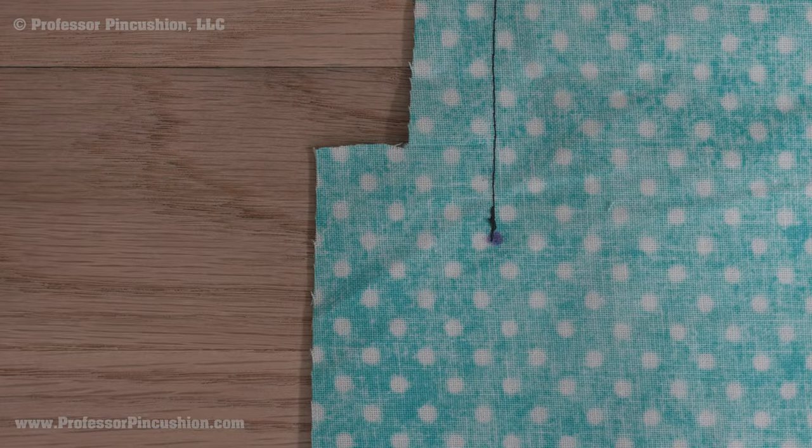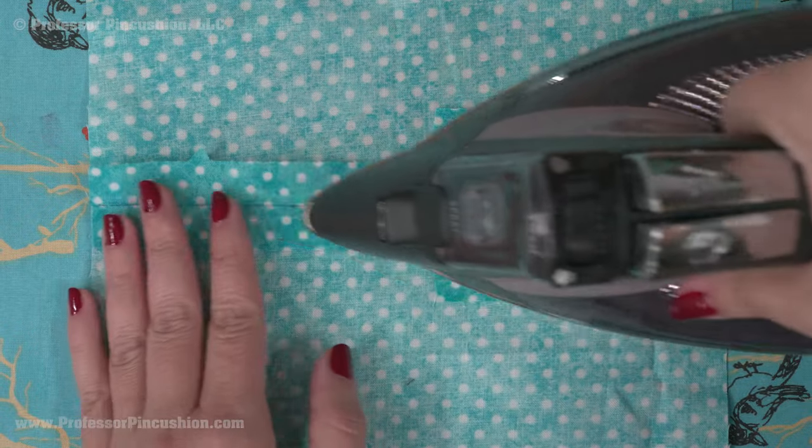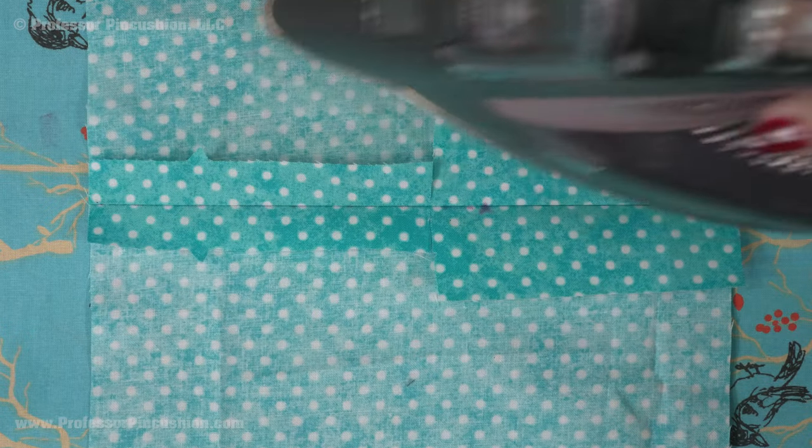At the top of the extension, cut a slit in the seam allowance to the stitches. Press the seam open, including the slit folding over on the seam line.